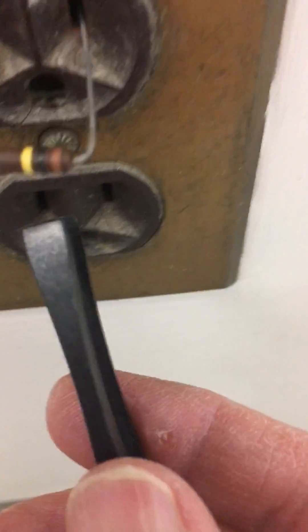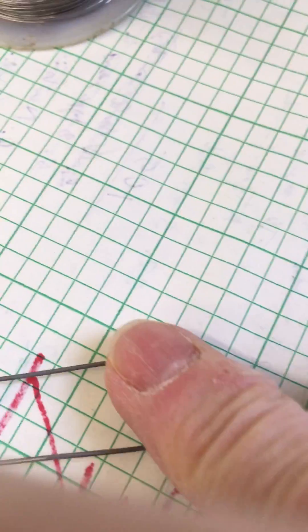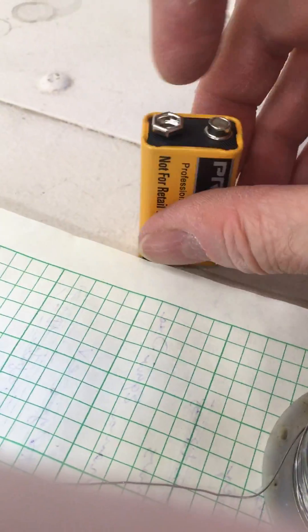I'm going to pull this out. And if I feel it with my finger, it's maybe a little bit warm to the touch. I'm going to go with a different source of voltage.